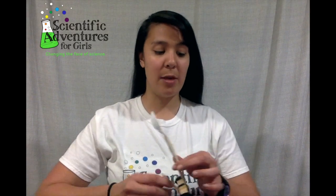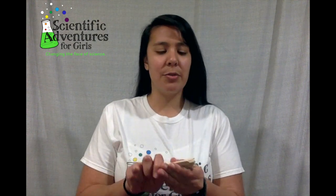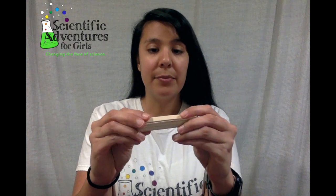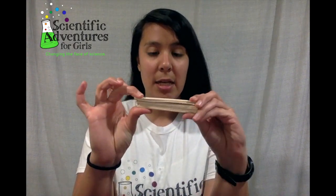Alright, for the first catapult I'll show you how to make one with popsicle sticks, and it'll end up looking something like this or something like this. So first we're going to start off and just get about 6 or 7 popsicle sticks. I have some small ones here, but you can use the large ones if you have. Whatever you have handy, you're just going to make a big stack like this.